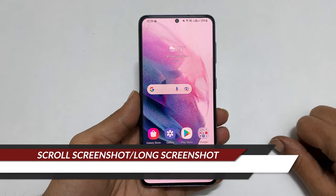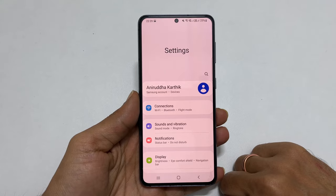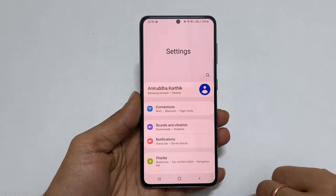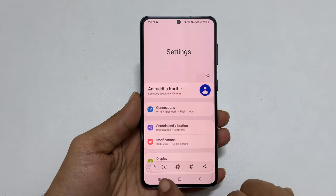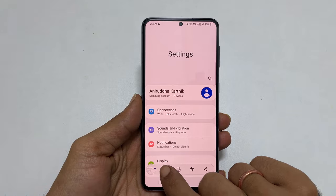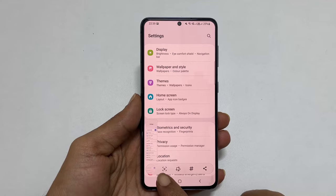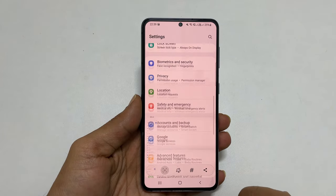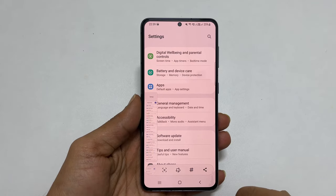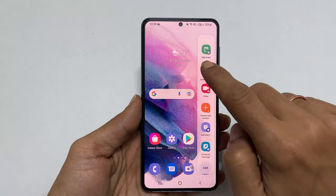Suppose you want to take a long screenshot or scroll screenshot on Samsung Galaxy S21 or S21 Ultra. Take a screenshot using any of the methods mentioned earlier. You will get a screenshot toolbar with a down arrow icon — tap on it and it will take the scrolling screenshot. Every time you tap this down arrow icon, the screenshot will become longer as it adds more pages. If you stop tapping or reach the end of the page, it will stop and save to the gallery. If you take a screenshot of something with only one page, you will not find the down arrow icon.